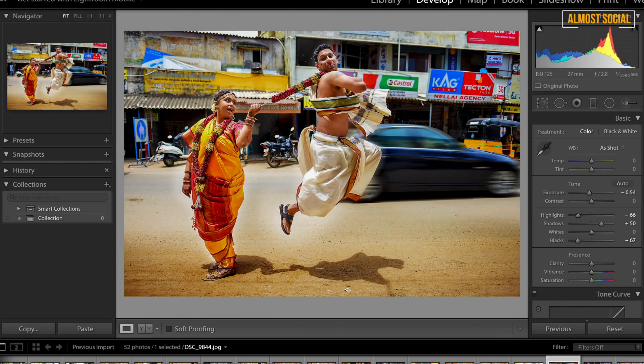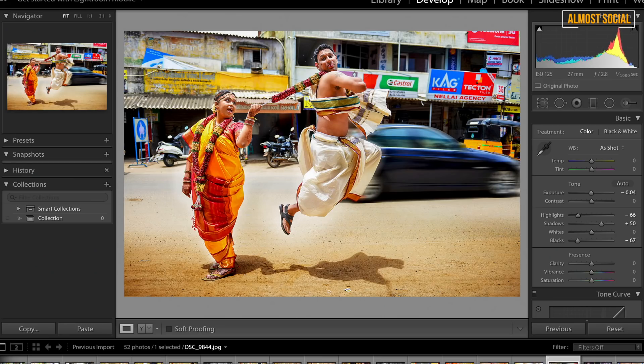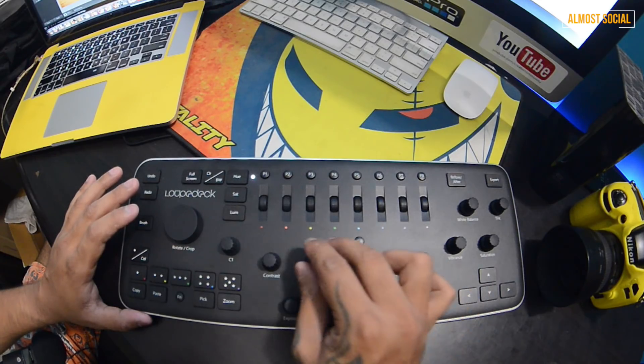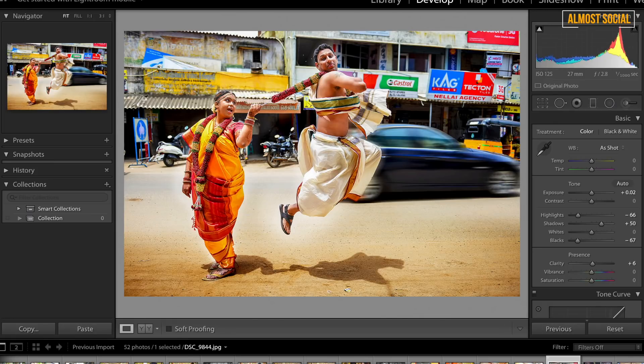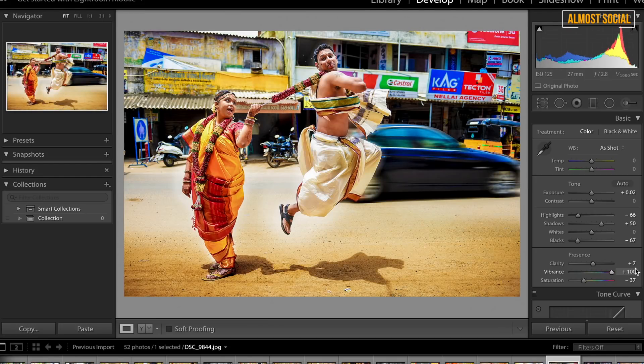Highlights are way too much so I'm going to decrease those. I'll take blacks down as well to give the image a different look. Then exposure has to come down a bit too — I think that's fine. For clarity, let's increase it a bit — I think seven is fine, and you can clearly see the numbers changing on screen.